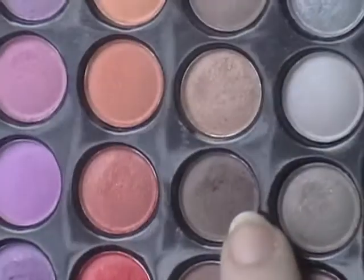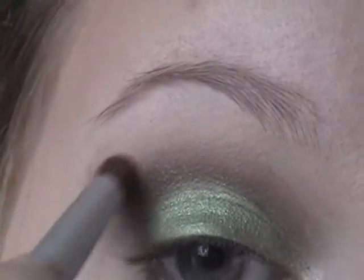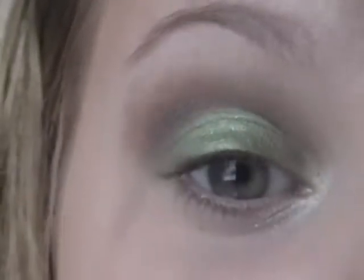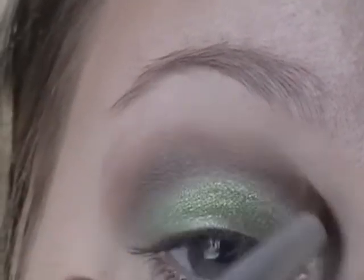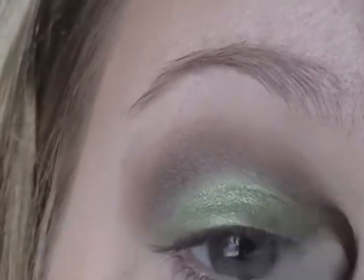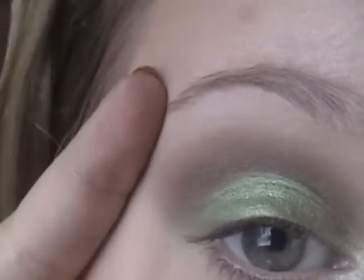Now I'm going to take a lighter matte brown — the one right above it — and I'm going to be applying that on top of the dark brown. I know that's not very blended yet, I'll be doing that after. I'm going to apply it just above the dark brown — like if you were to split that crease color in half, it would be the top half that you're putting the lighter brown on. I'm just going to blend those two colors, making sure the lighter brown is focused more on the outside and up top.